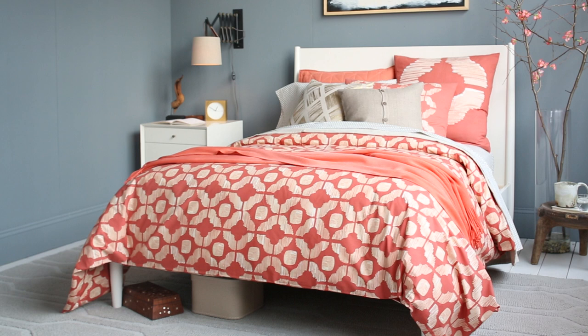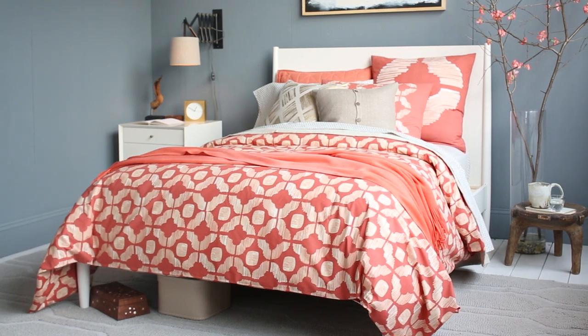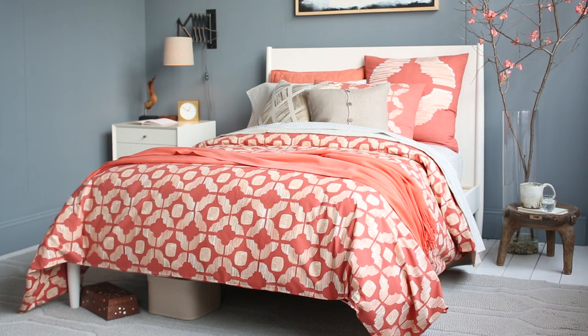Hi, I'm Karen. I'm a stylist for West Elm. Bedding is the easiest thing in your home to update, and I'm going to show you how.